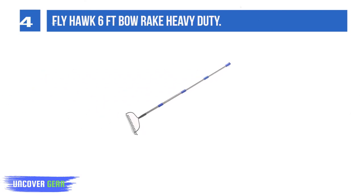List Number 4: FOI Hawk 6 FT Bow Rake Heavy Duty. Rugged and durable, the structure is sturdy so it can withstand the heavy work of the garden. The connection between the blade and the shaft is solid, and the soil can be dug and shoveled from deep, achieving the purpose of cultivation well.